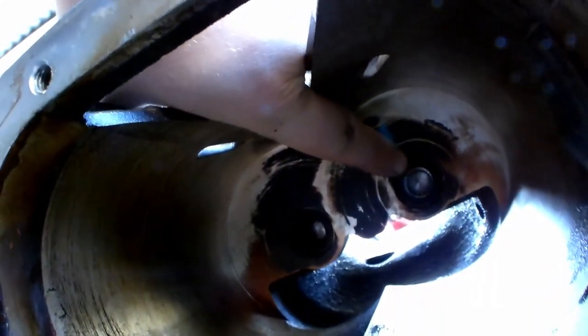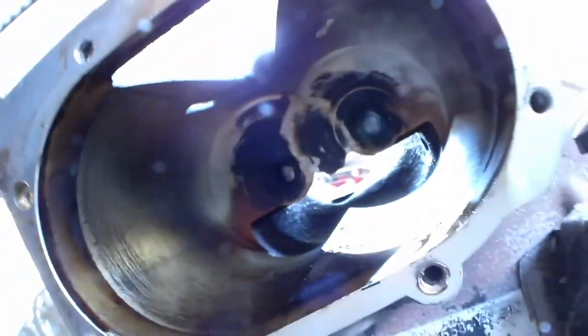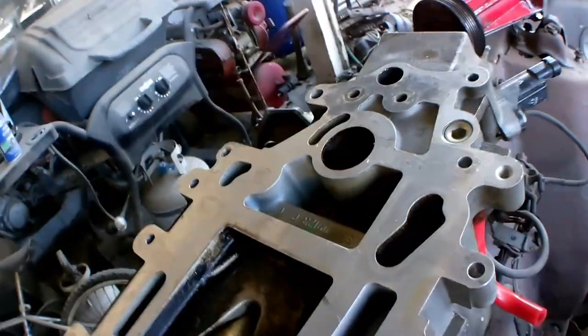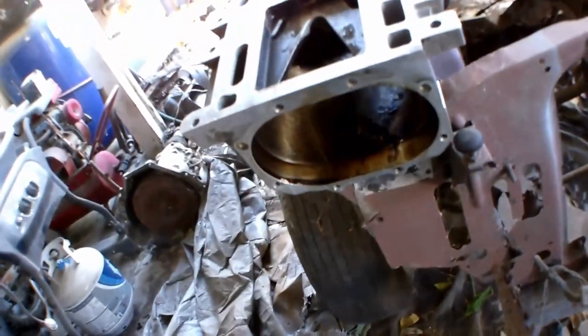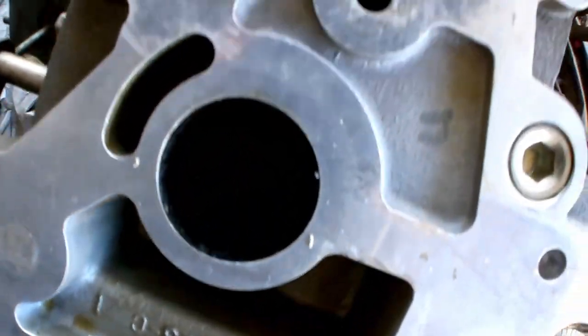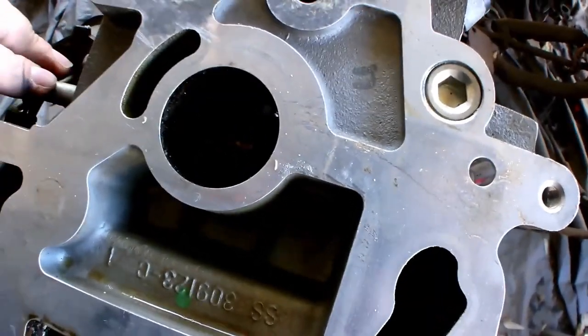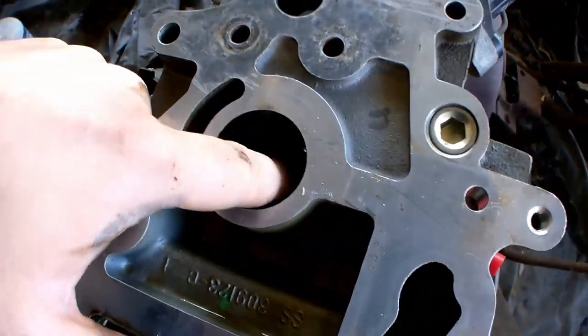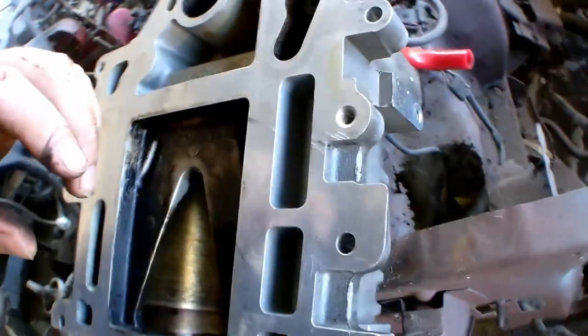Alright, after you take this out, right inside in the back two hole slots right there — you have two needle bearings in there that you want to pull out, replace, clean up, re-grease, do what you want. Next piece I'm going to take off is the throttle blade right in here for the bypass. You got two Phillips screws in there, so we're going to pull those off next.